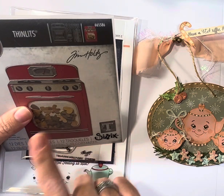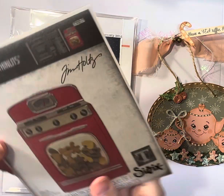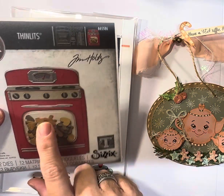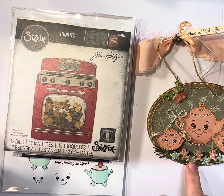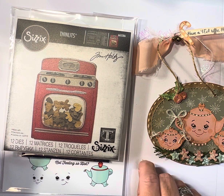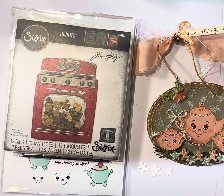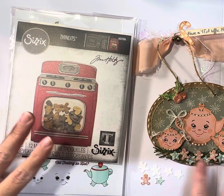I also used from the Sizzix Tim Holtz line the gingerbread and the stars — the little individual cookies that were part of this set. I die cut them on watercolor paper because I wanted them to be a little bit thicker, then colored them with some Copics to give the gingerbread their little faces. The stars I did something a little different that makes them look like perfectly frosted little Christmas cookies.